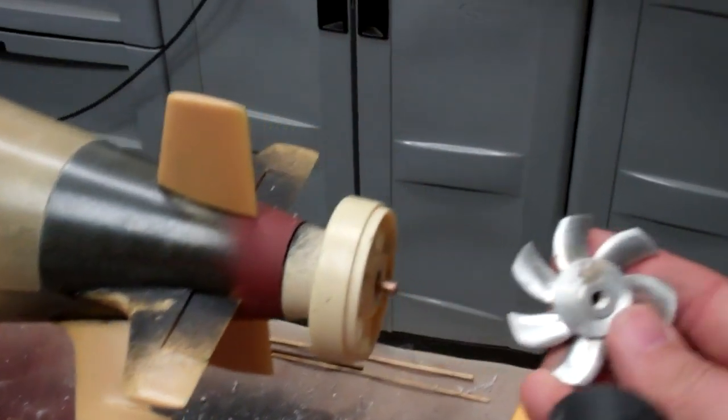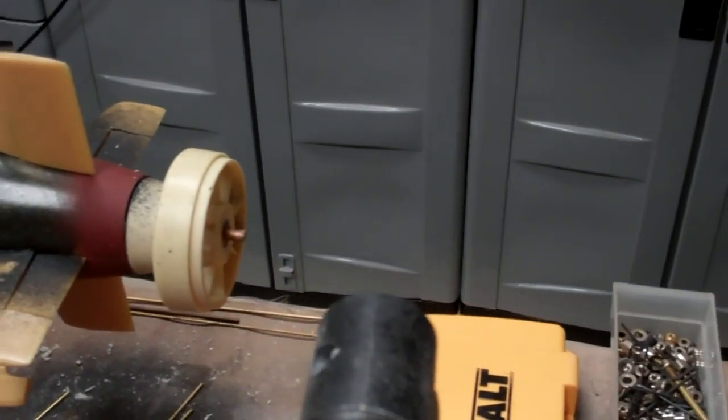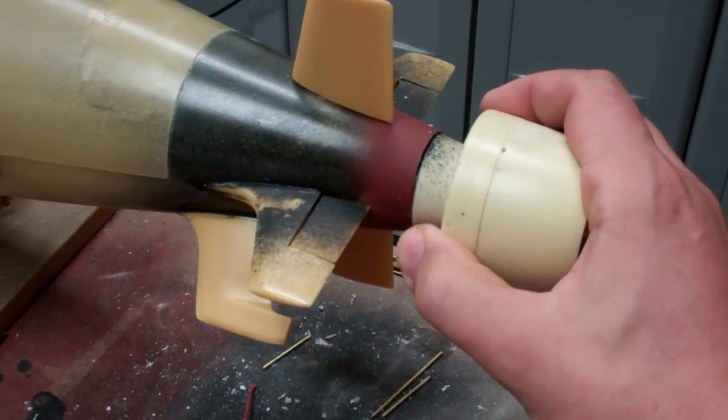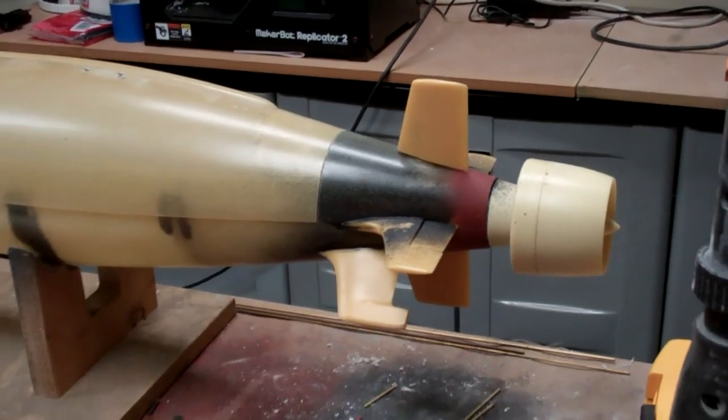We've also got some white metal fittings. This is the propulsor assembly that goes on the back, and if we put this shroud on, you can see what the final look is going to be.